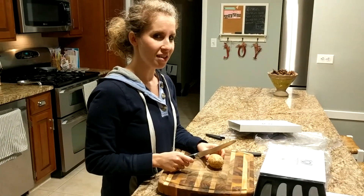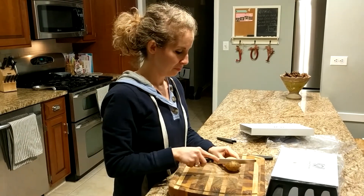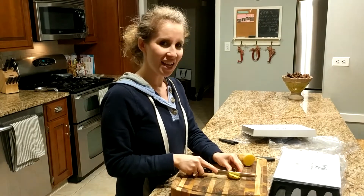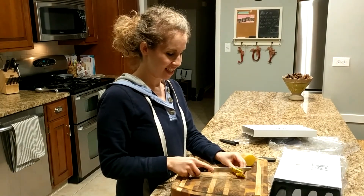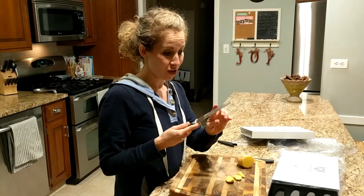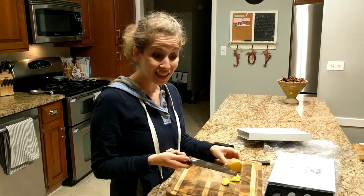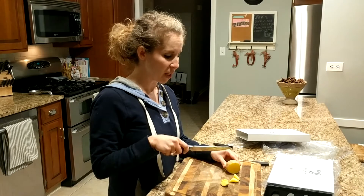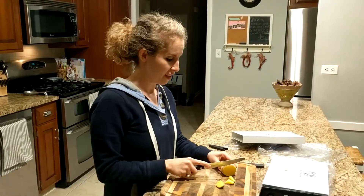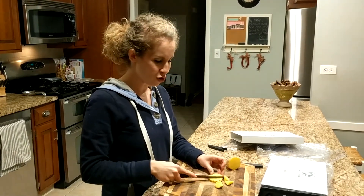I'm going to pretend like this is a juicy piece of steak. Oh yes, this is very nice! I think a piece of meat will be even better, but this is extremely sharp. Cutting a potato that easily is amazing — normally I really struggle, but that was like nothing. Literally nothing. I love it, these things are amazing.